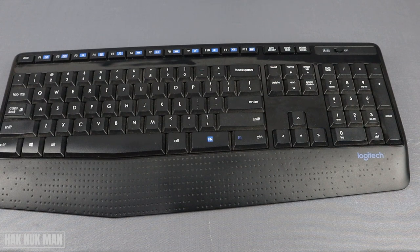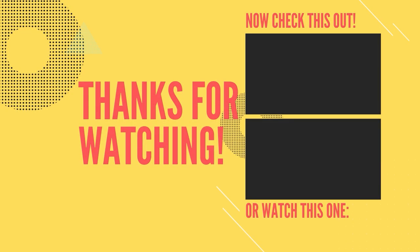That's it. That is all for today's video on how you can remove and change the battery on a Logitech wireless keyboard. Thanks for your time watching this video and I hope to see you again in the next video. Bye bye and have a nice day.